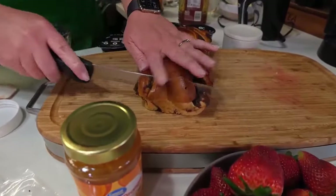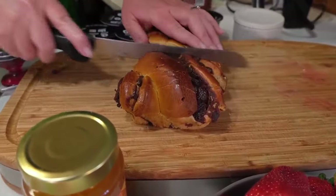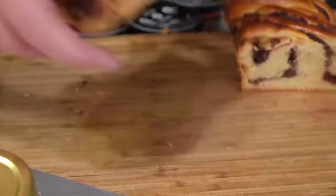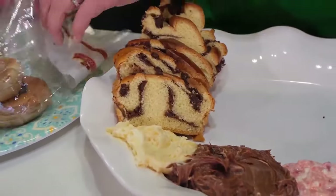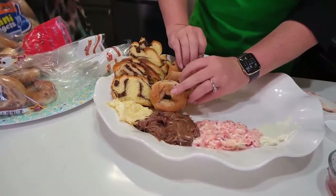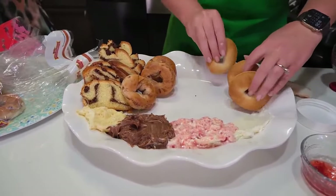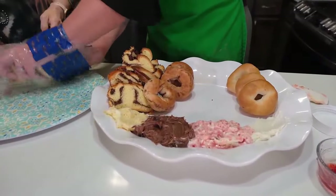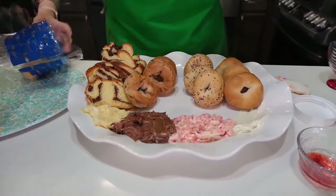You can really get any kind of brioche bread — there was lemon at the store, there was vanilla at the store, or you can get just plain. Maybe you have some folks come in that aren't bagel fans and you still want to provide some kind of bread for them. We've got some cinnamon sugar bagels, some plain bagels, and some everything bagels. We're not toasting any of these — you could toast them if you wanted to, but I don't for these bagel boards.